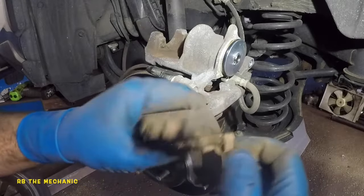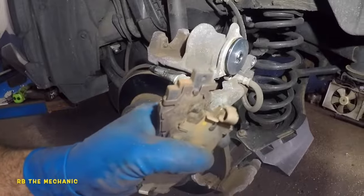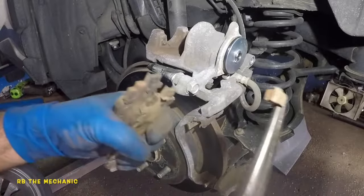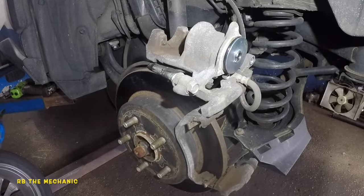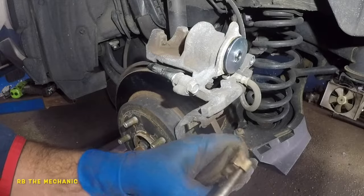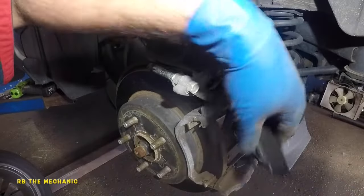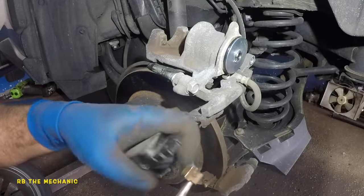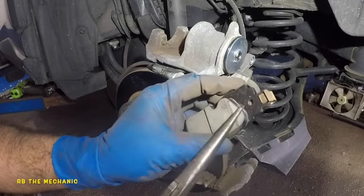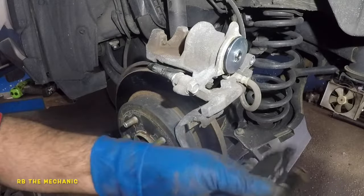Take the hardware off the old pad and put it onto the new pad — remember, the hardware goes on the bottom. Get some needle nose pliers or tweezers and twist it off. Do the same thing on the other pad. Remember, when you place the brake pad, you want this edge facing out — not facing inward. You can do this just by hand.